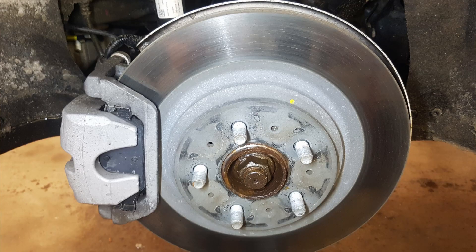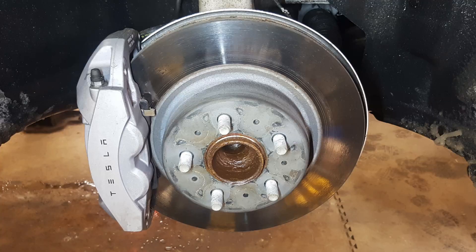You also have to service your brakes. Servicing your brakes is something you have to do yearly in an EV if you live in a salty environment. I do have a video on the channel about spring maintenance on our Tesla vehicle where I showed how to do a brake service.